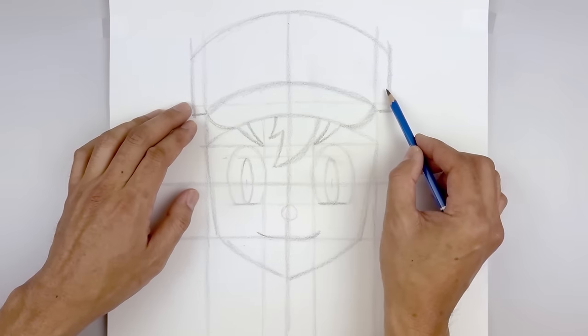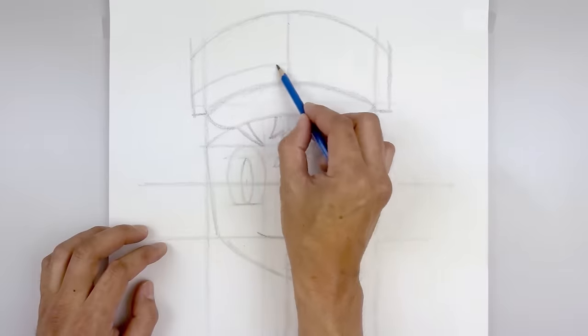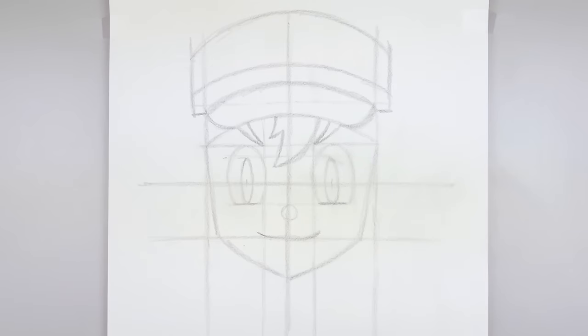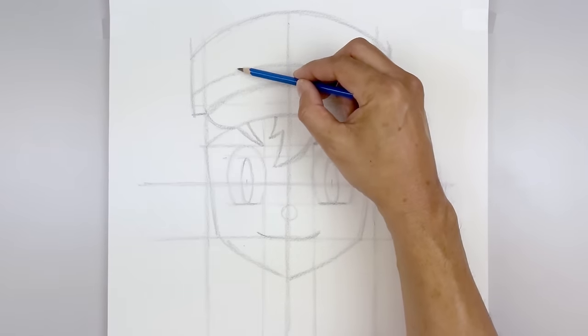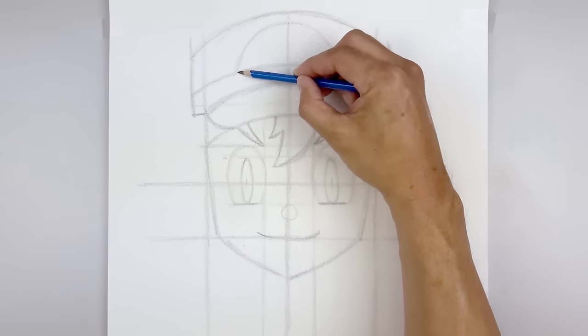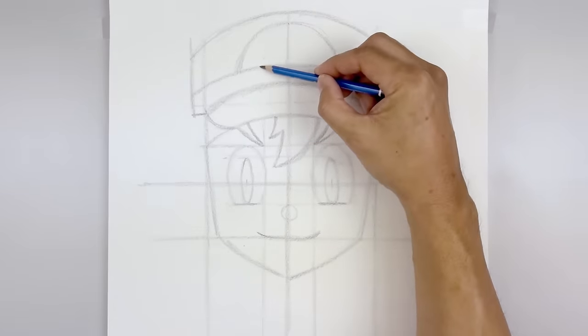Let's add another trim going across over the hat brim — starting on the left, up and in, and then back down. Then we're going to add a half circle in the center of the hat — start back on the left side, curve up in the middle, and then down. Then we'll add a smaller half circle in the middle.